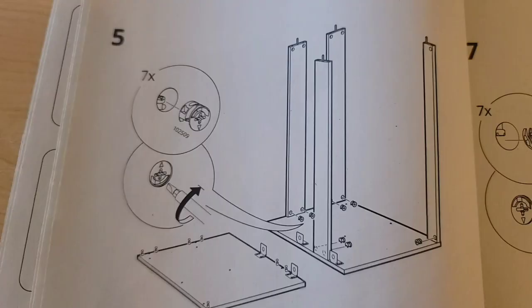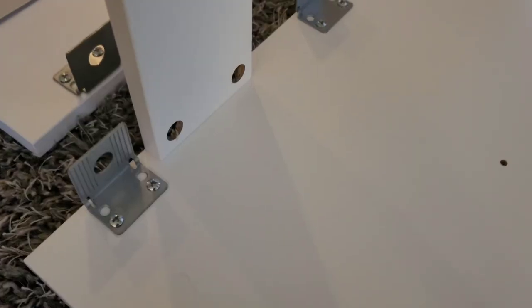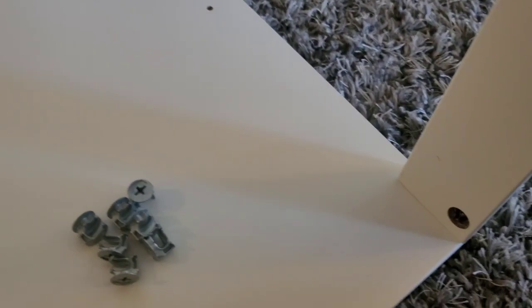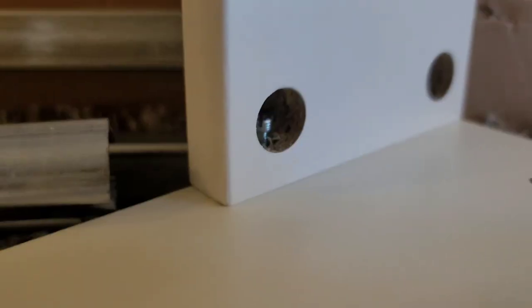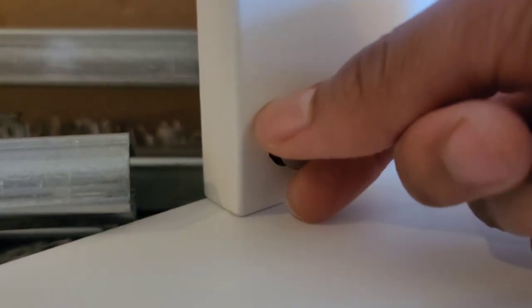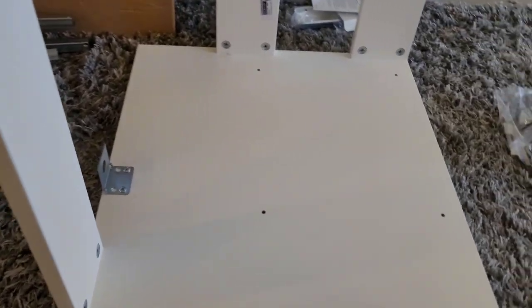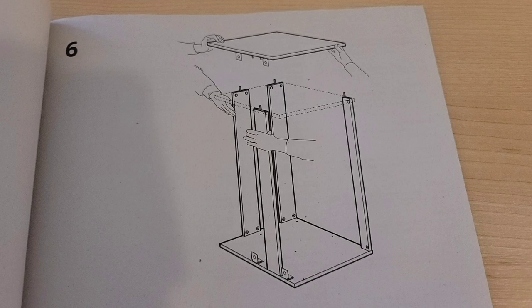That's where step five comes in. We have some screws from the same package and you just place them inside these holes — it's a little twist-and-lock business. Just place that over the screw and twist and lock. You'll definitely need your screwdriver to finish that off. Now it looks like this — we're so much farther along than we were, right?